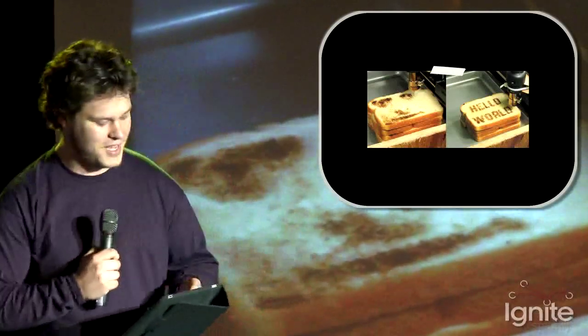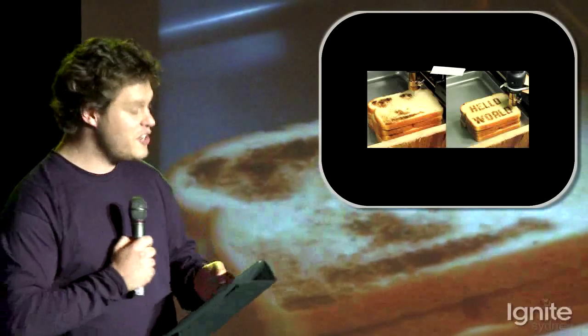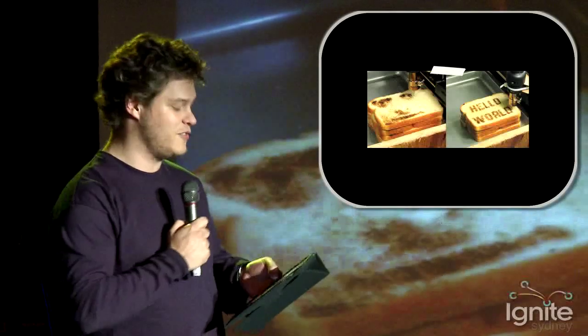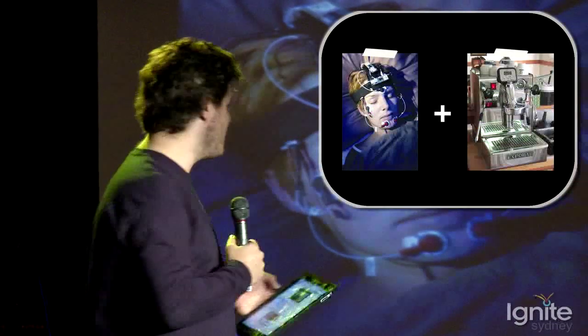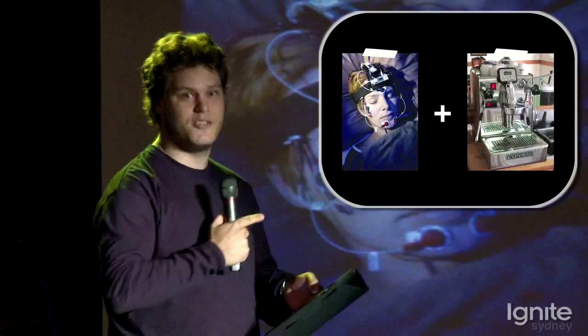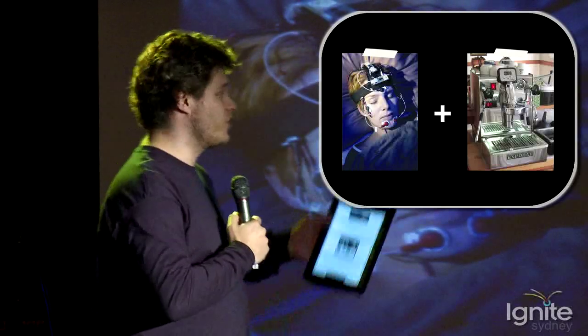But hey, you need carbs too. So this is the CNC toaster printer, and it uses an Arduino to print the day's headlines onto a piece of toast. It moves a hot air gun around and it burns the headlines. And if you need caffeine to really start the day, this is an Arduino project that takes your brainwaves when you're sleeping, and when it works out you're about to wake up, it brews a coffee.